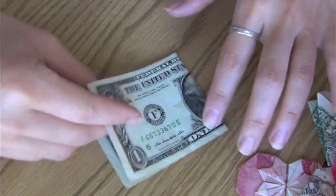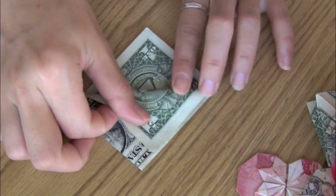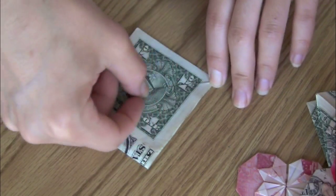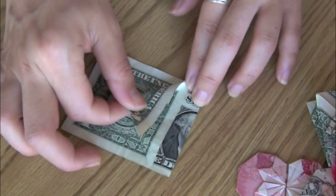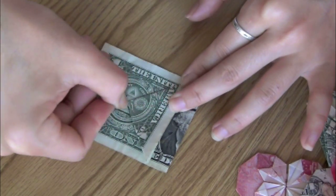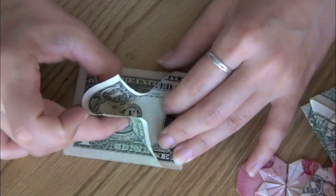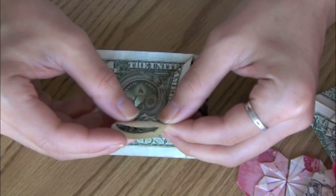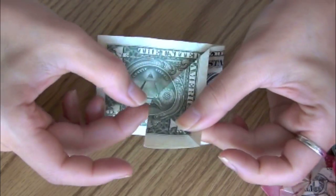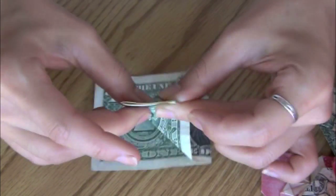First, you fold the currency in half. Then you fold the paper to the opposite side. Be sure to remember to create a solid crease. And fold the other end to the opposite corner. Next, you can unfold your first two steps. Now go ahead and pinch them together, just be sure the two points of the paper line up properly.